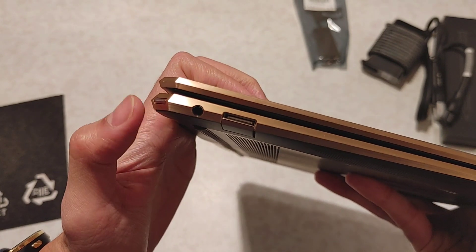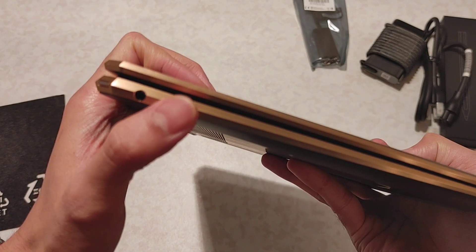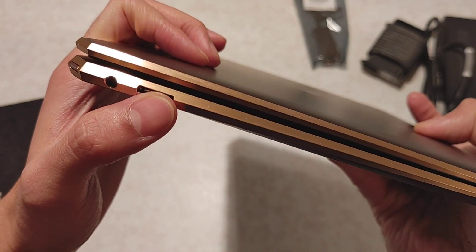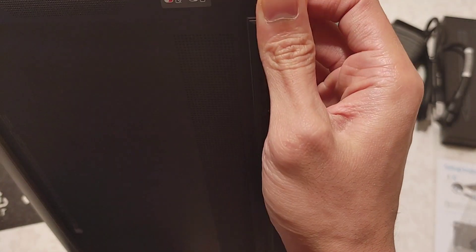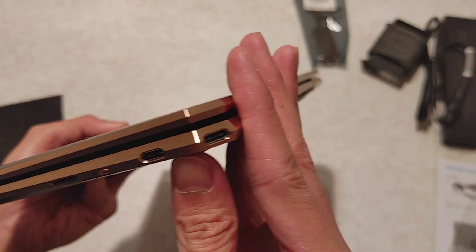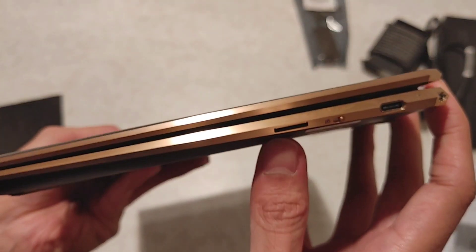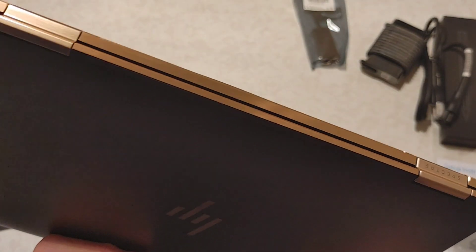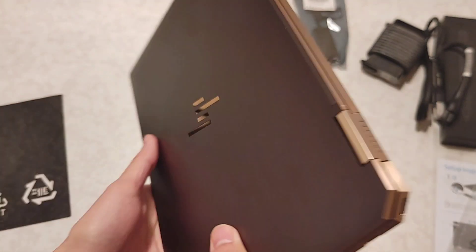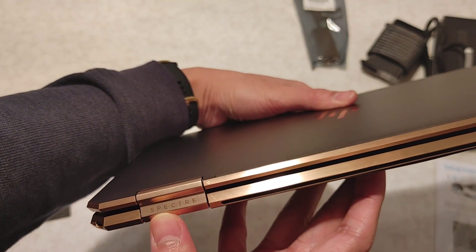It has a headphone jack. And this one, I think, is the USB-C to USB-A port. There's also a webcam switch, USB-C and Thunderbolt, and an SD card slot — the SD card slot is locked. I think this is the power button, and some branding.